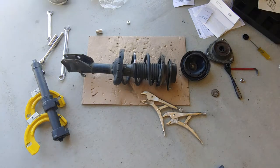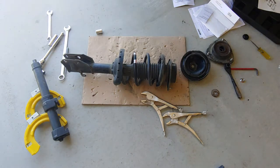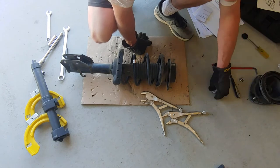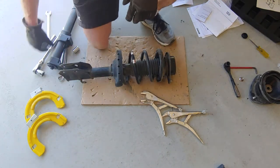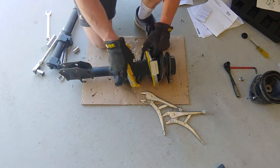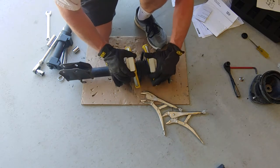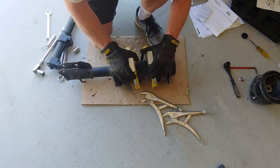I'm taking apart the front strut from the cross-strike using the Eastwood Interchangeable McPherson strut compressor. I'm going to get the parts all the way from the other side — it doesn't have to take too much, but I'll compress enough.